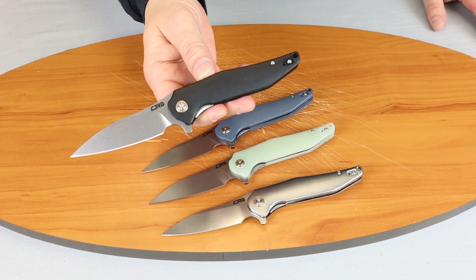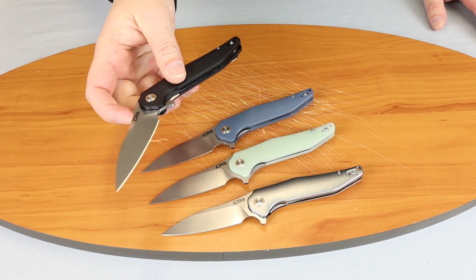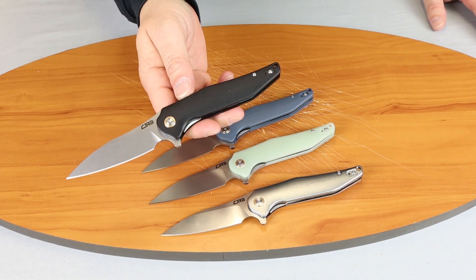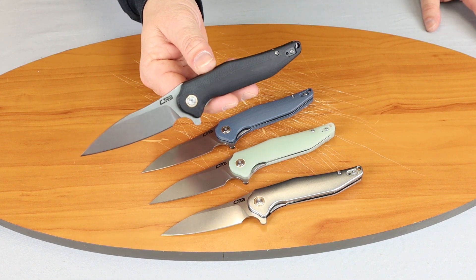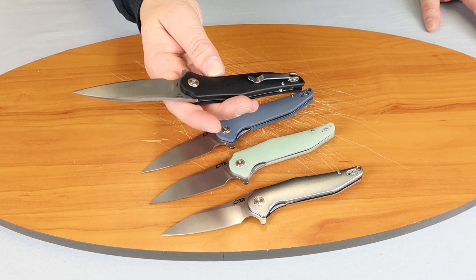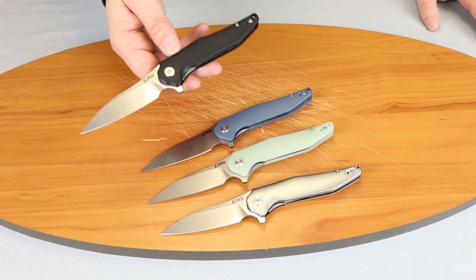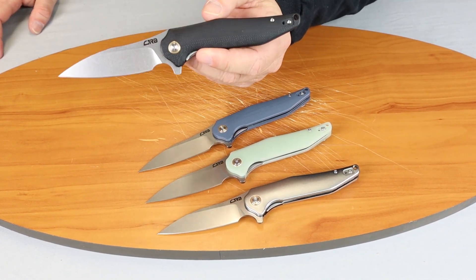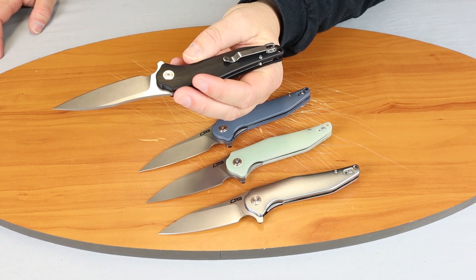They are D2 blades, stonewashed, flat grind. CJRB is an entry-level company that Artisan Cutlery makes the knives. They're made with high quality materials — D2 of course — for entry-level. This one comes in at about $38 and that's with free shipping, so finding a D2 for $38 is not bad.